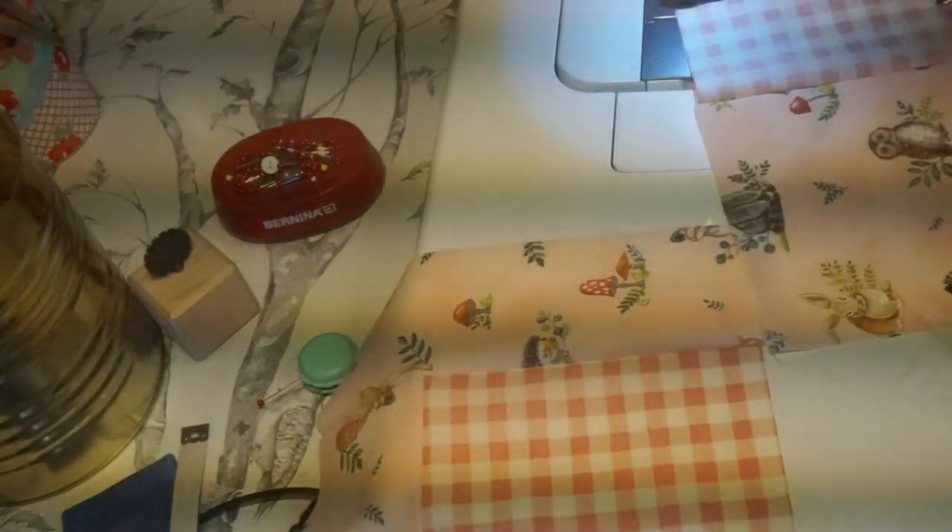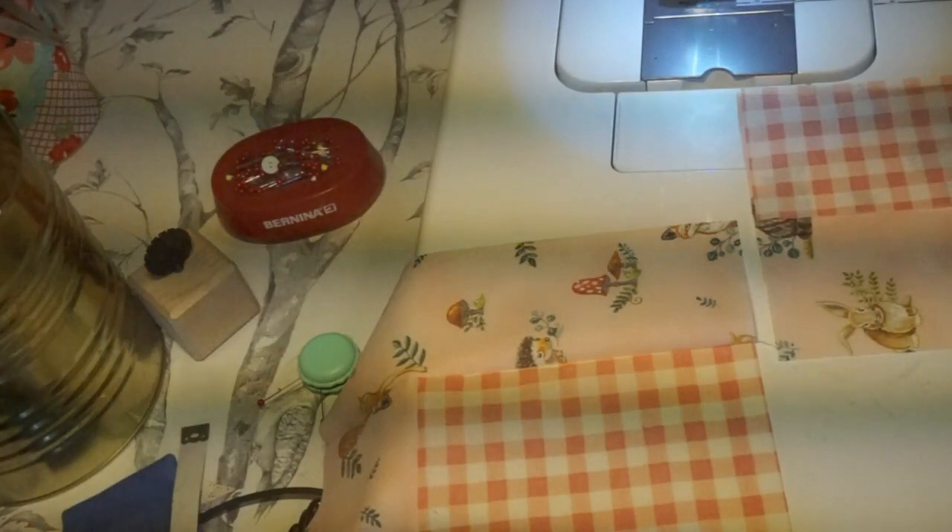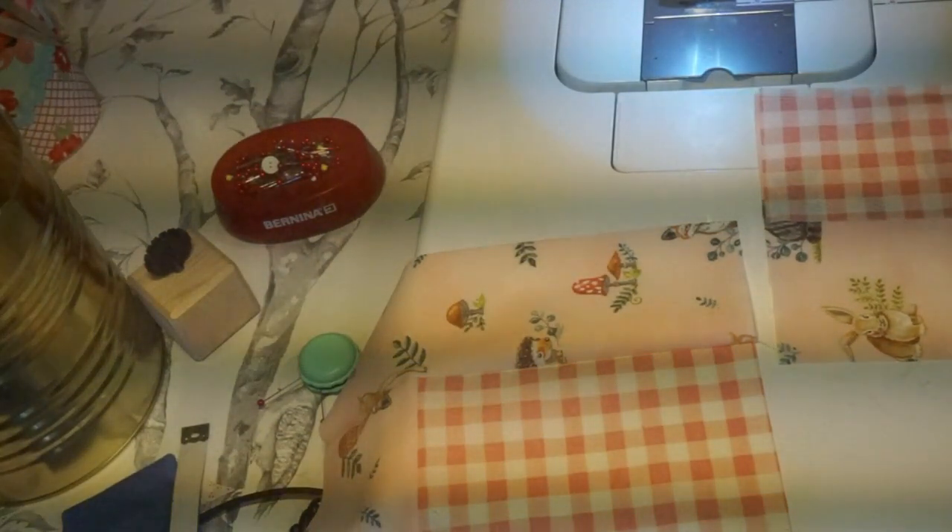Be careful with your fabric — I just sewed that inside out of course. I'm going to pick these out and redo it.